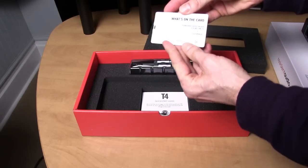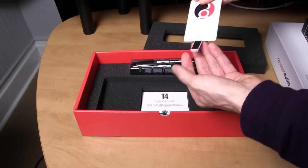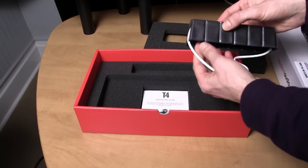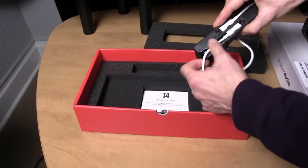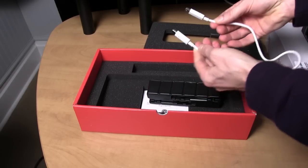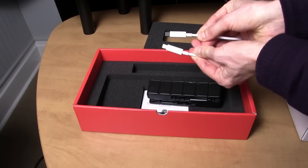Inside the box you'll see a small business card which is actually a USB drive that contains the software and the drivers for the card. It also includes a Thunderbolt cable and a small paper quick start guide. I like the Thunderbolt cable because it's not super long — it's just long enough to connect the card without requiring a lot of bundling up of the cable.